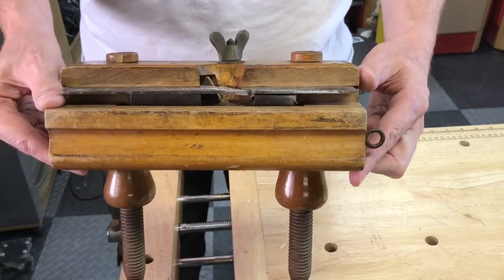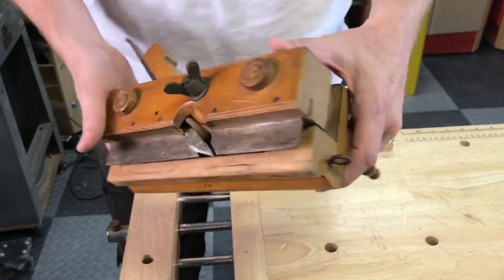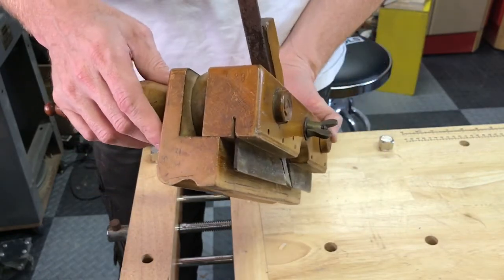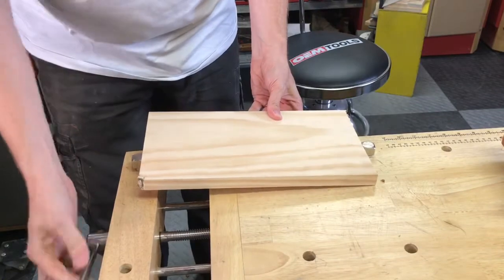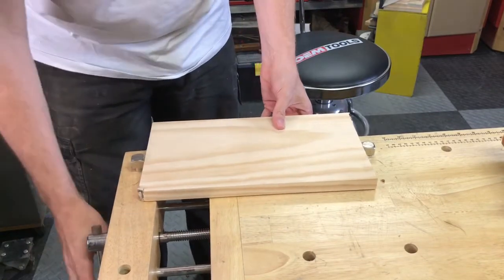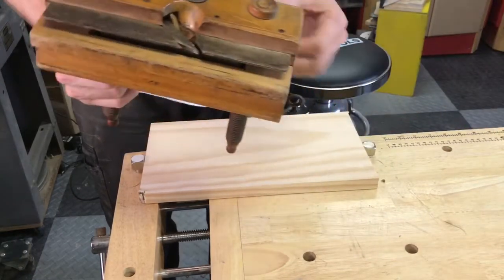The first thing I'm going to do is actually try some cutting with the plow plane as it's been sitting here — my guess is at least 20 years in that old tool chest. I'm going to see what it can do just the way it was left sitting.